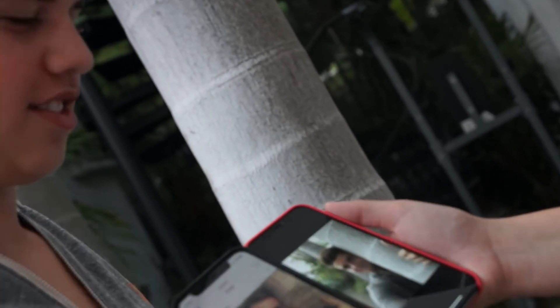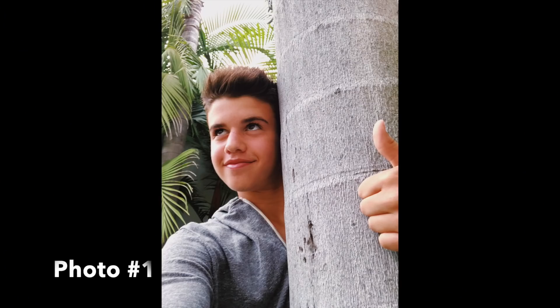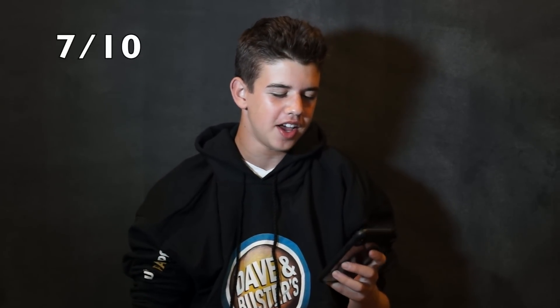Oh my god, I'm shaking. That's fine. Alright, let me see. Yeah, it's good. I would give myself like a seven. I did a selfie so it was super hard and the tree was huge so I was literally trying to fit my whole arm around it. It was super hard, but it was okay.